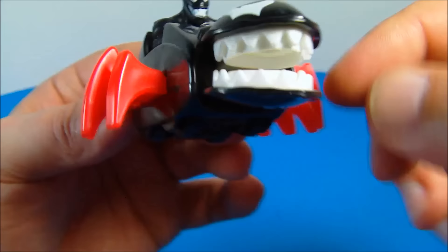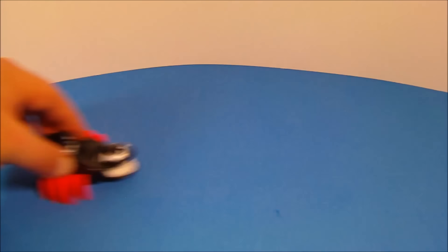It's got some teeth in there. So you move it along and he's chomping at you. I absolutely love this one.